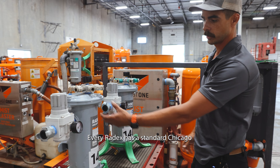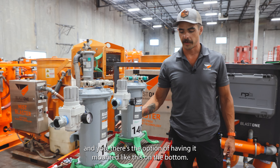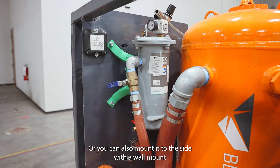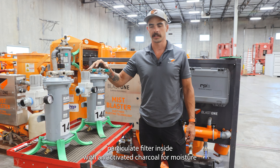Every Radex has a standard Chicago coupling for easy connection to most compressors. There's the option of having it mounted on the bottom, or you can also mount it to the side with a wall mount like this for easier access.